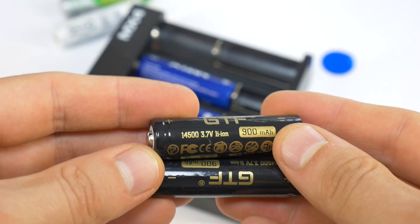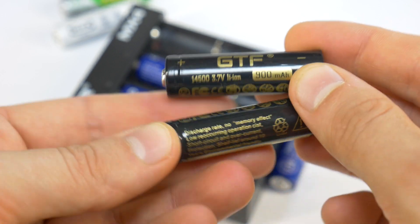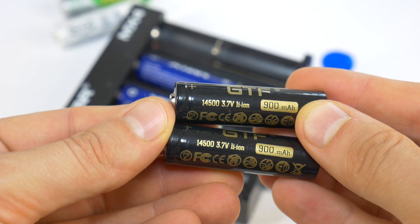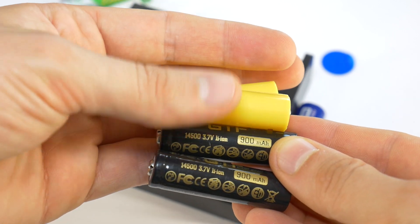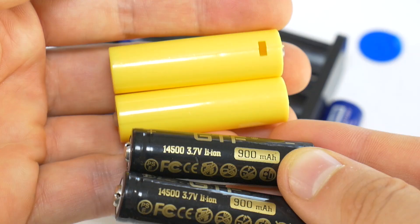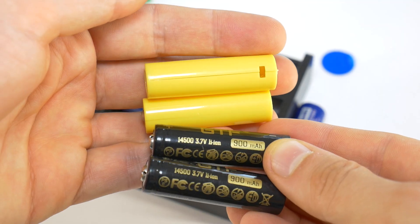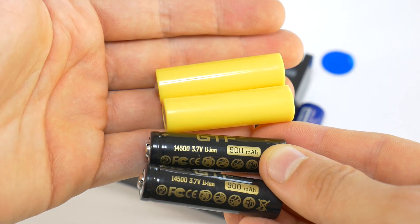The other option is to use AA or AAA size 3.7V lithium ion type rechargeable batteries, but to use them you need a dummy battery. Otherwise this 3.7V voltage is too high, at which point using such 3.7V batteries becomes a chore for my grandmother.